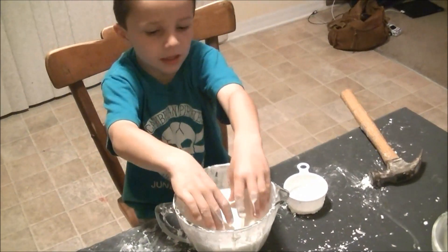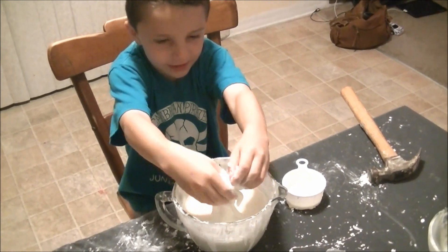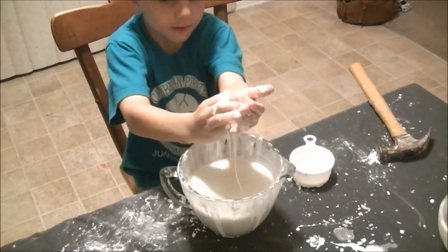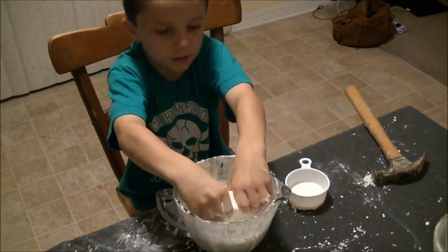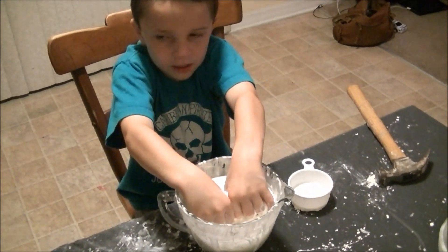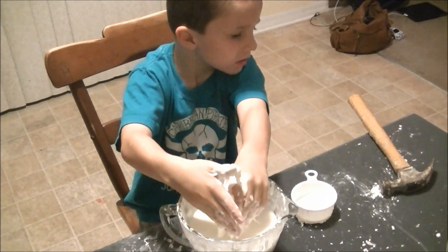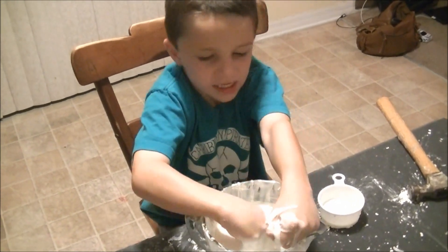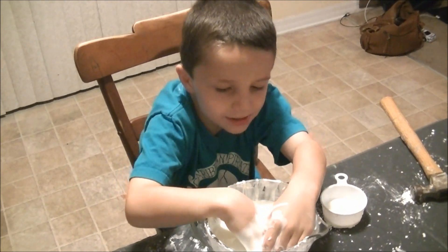Now let's do some stuff with it. You can roll it up in a ball, and you can do this, and you can play with it. But if you pull your hand out fast, it's a solid. But if you pull your hand out slow, it's a liquid.